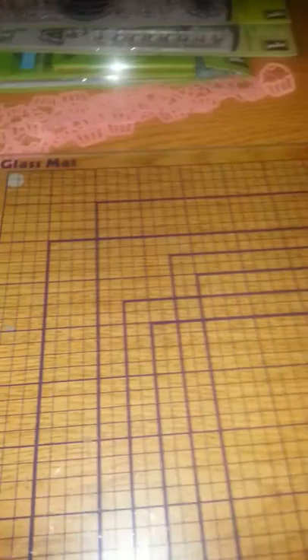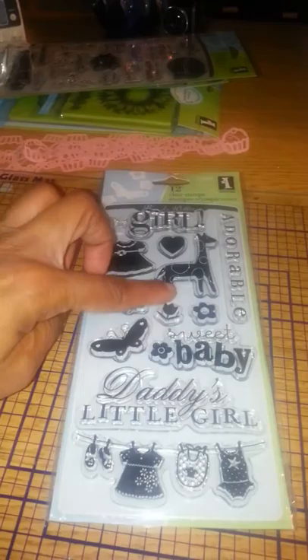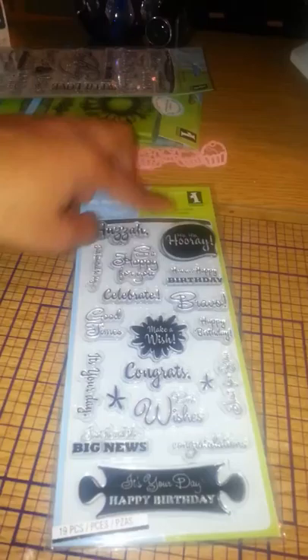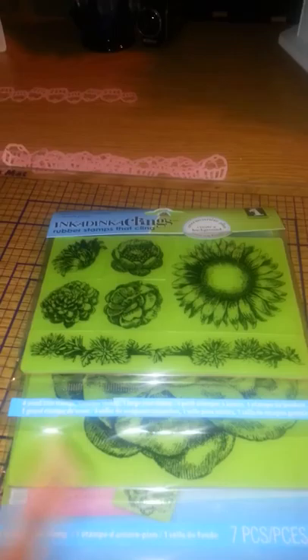They had the Inkadinkadoo Kling stamps and these were all $1.49. I got this one right here — I know for a fact I already have this one, so I will definitely be sending this to my baby. And then this one right here — Kimberly is having our fourth grandson, but I got this one because I thought we could still use like 'Adorable' and some of the other little images on there. Lots of phrases — 'Hip, hip, hooray!' That is so cute. And then this one is another one with a lot of phrases on it as well.